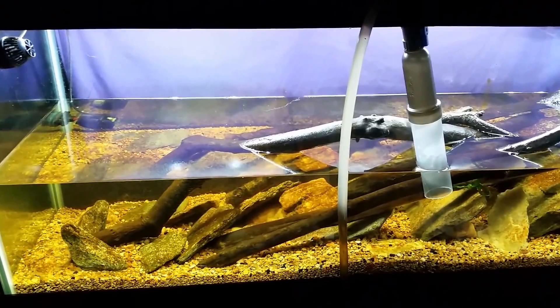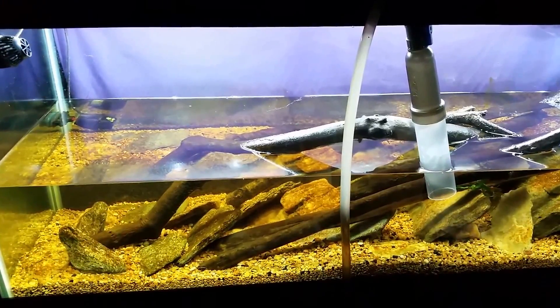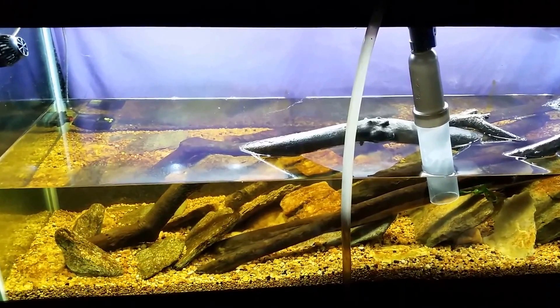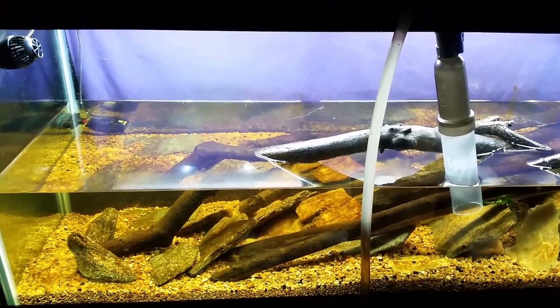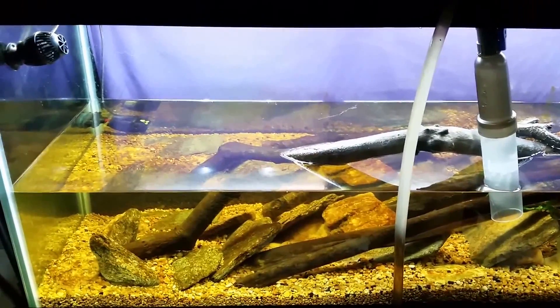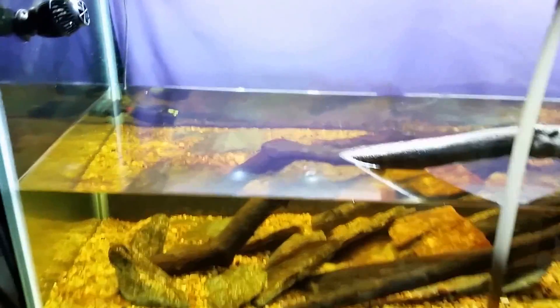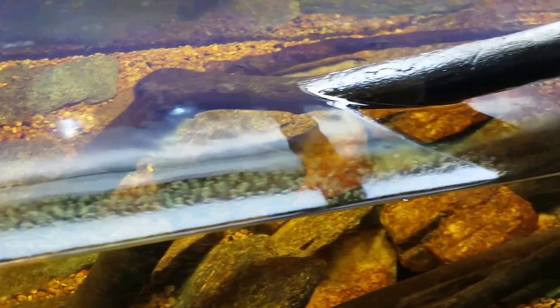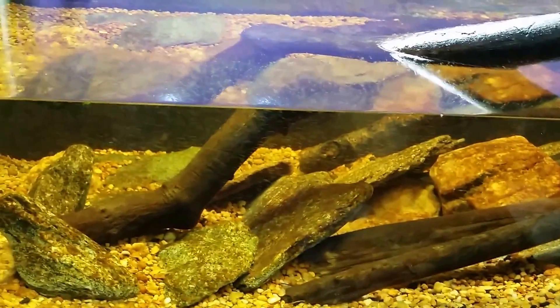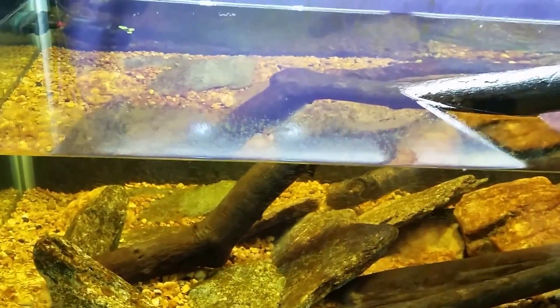I'm still draining the tank but I wanted to make a point before I get it any lower. It seems like I've already cleaned the front glass, but I haven't. If you look closely, you can see I've cleaned the glass down to where the water line was. It has since drained a little more, and I'm waiting until it gets a bit lower so I can wipe down as much as I can above the water line.